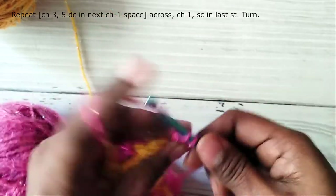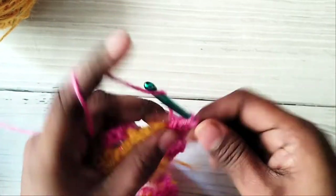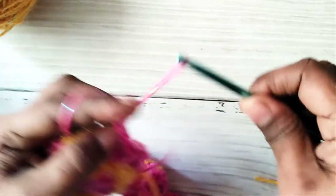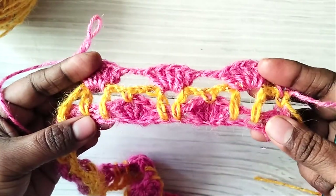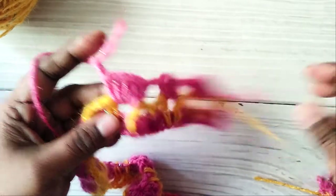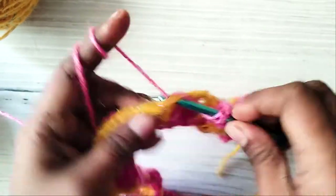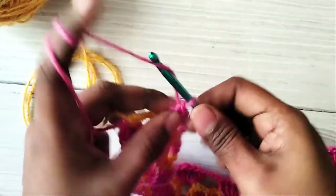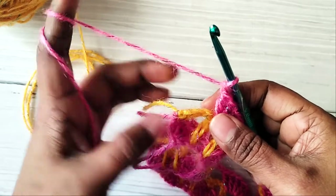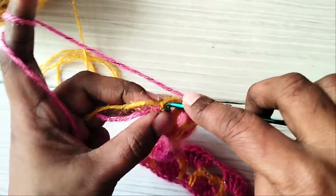The next row using the main color will start with a half shell, and this will repeat alternately. This is how your third row will look. After the last full shell, make chain 1 and work a single crochet in the last stitch.